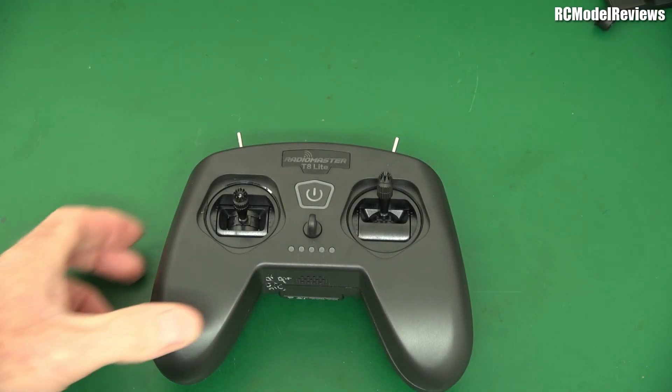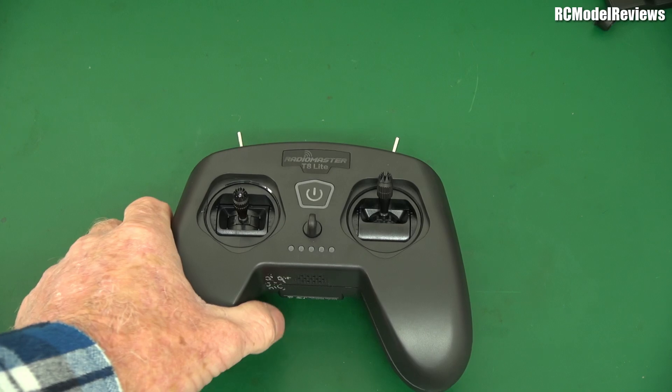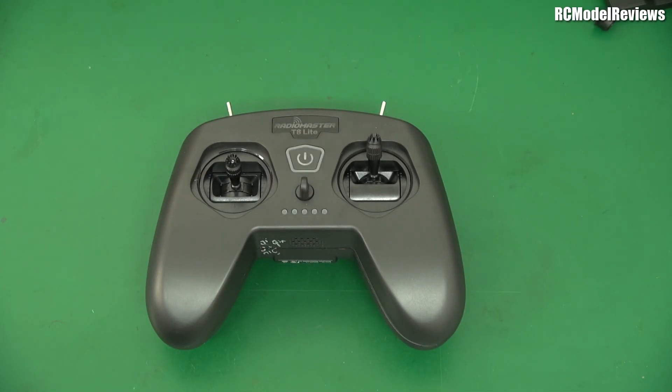G'day, welcome back to the channel. This is the RadioMaster T8 Lite, the $40 radio from RadioMaster. How do they do it? $40 — how can you make a radio for such a very low price? Well, let's take a look inside and find out.